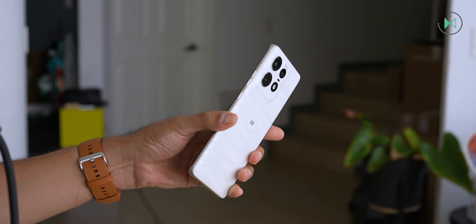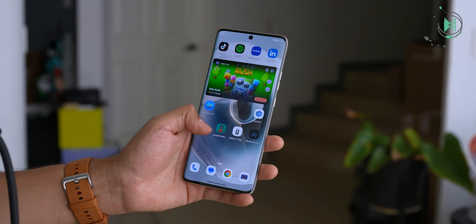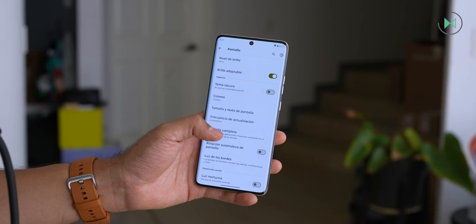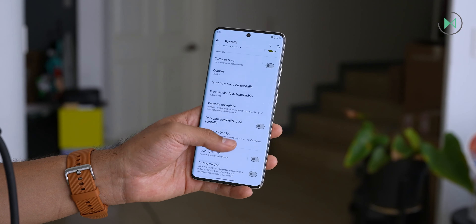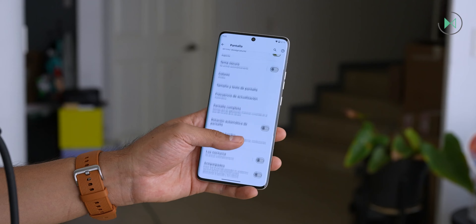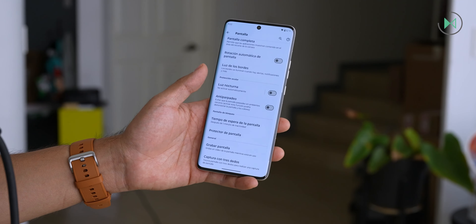Its screen has a resolution higher than Full HD and of course it has all the advantages of being an OLED screen. It actually has a refresh rate of 144Hz, so it's a spectacular display, although going up to 144Hz might also affect the battery a little bit, which I'll tell you about a little bit later.